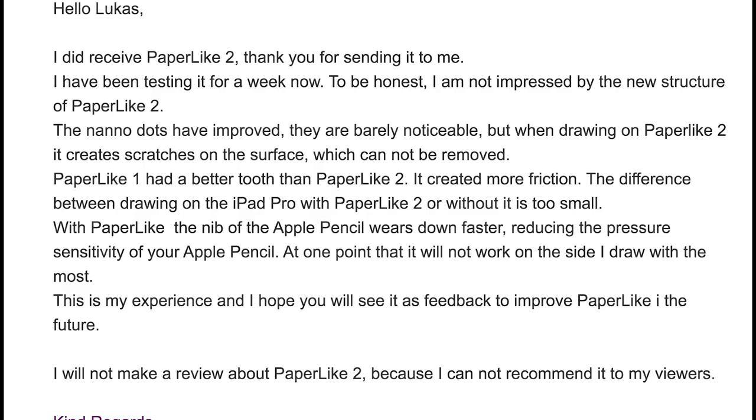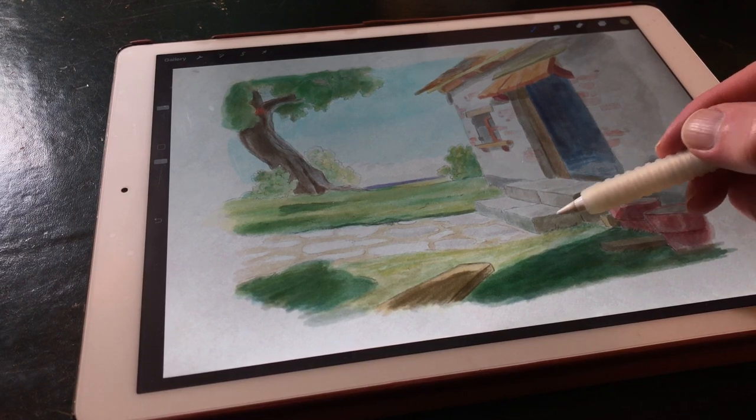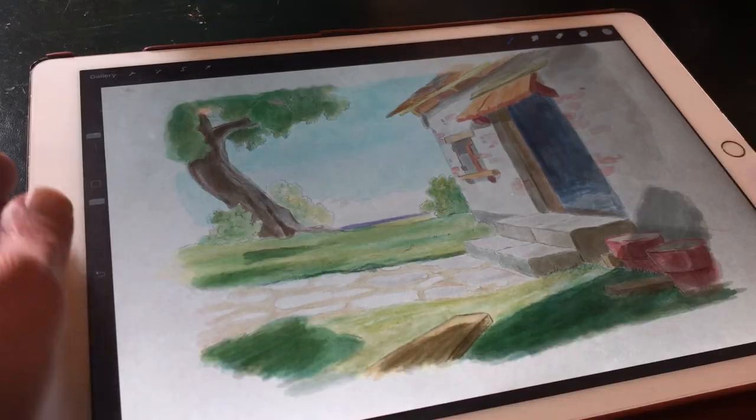I tested it for a month and I really didn't like it, so I sent them this email with my feedback: 'I did receive Paperlike 2 — thank you for sending it. I've been testing it for a few weeks now. To be honest, I'm not impressed by the new structure of Paperlike 2. The nano dots have improved and are barely noticeable, but when drawing with Paperlike 2 it creates scratches on the surface which cannot be removed.'